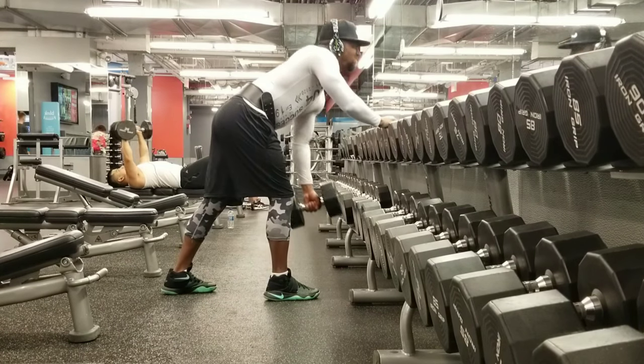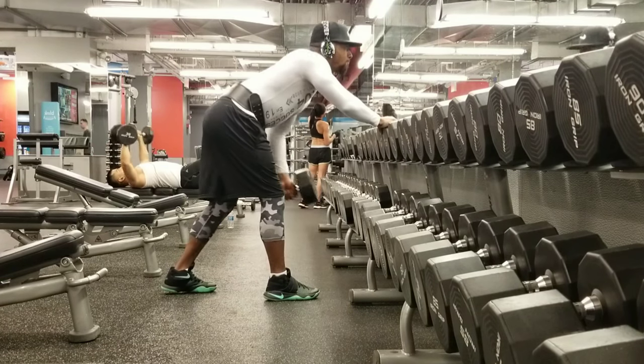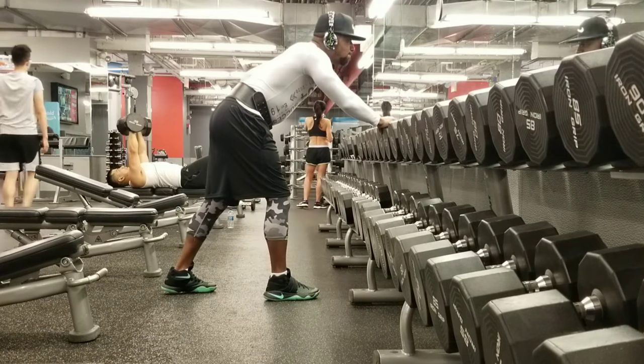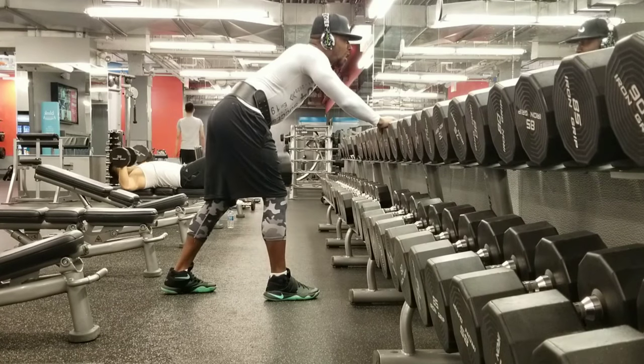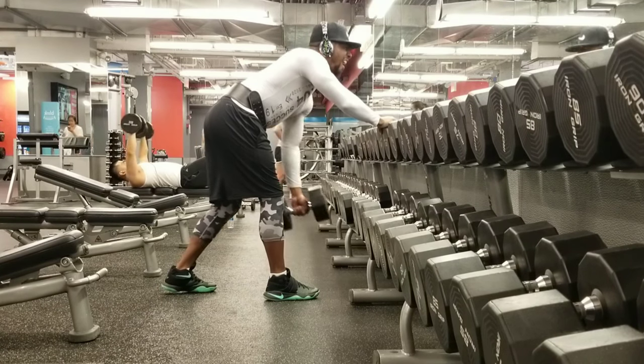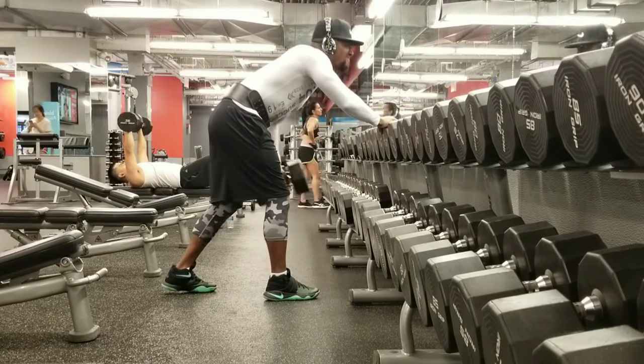Then right here, we switch arms and we do the same thing on the other side. Come down, control it, come back up, squeeze it — get them lats pumped up for that big back. Gains guaranteed one more time.